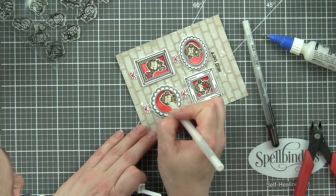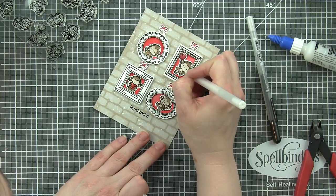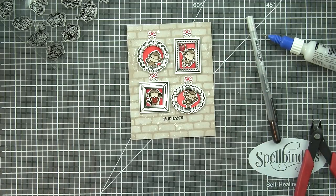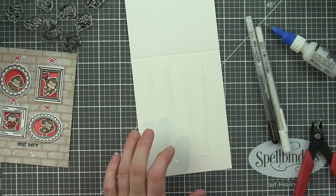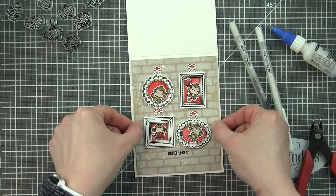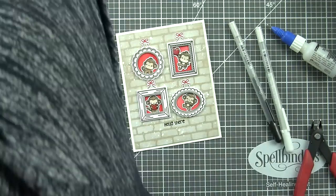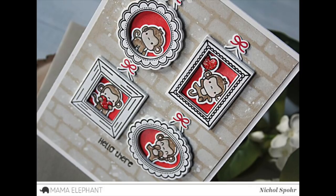Then I took a white pen and added some highlights to areas on the monkeys — I added little dots to their cheeks just to finish them off, add some fun accents, and add nice detail before adhering this to my card base. Thanks for joining me today for these little agenda frames adhered to fun foam for some fun dimension, for this 'hello there' card featuring new stamps and dies from the Mama Elephant April 2018 release. The supplies I used are listed and linked below the video. Here are a couple more videos featuring Mama Elephant stamps and dies you might enjoy — please subscribe for weekly card making and stamping videos. Thanks for joining me, and we'll catch you next time!